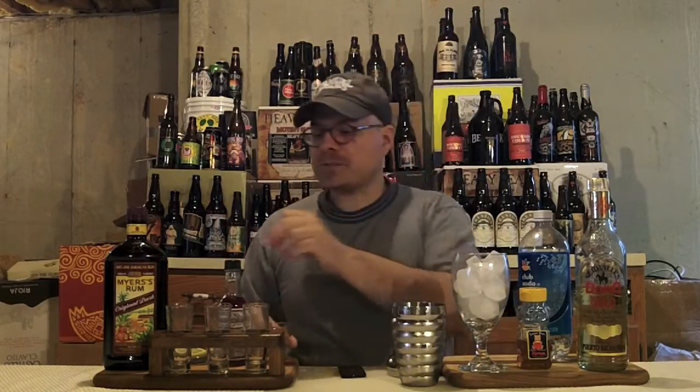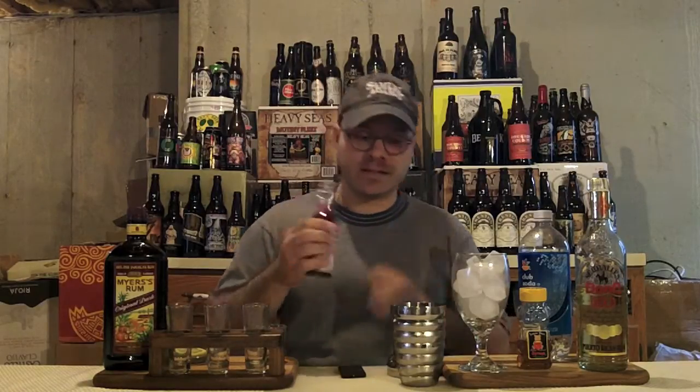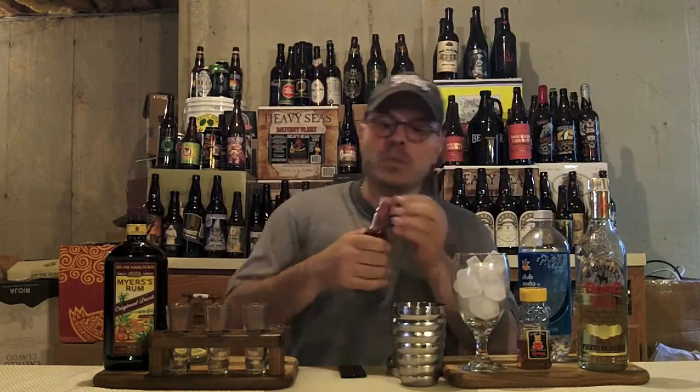And to finish it off, last but not least, we're going to use a dash — and I mean just a dash — of angostura bitters. This stuff is powerful. That's all you need. It will take over your drink. You don't believe me? Put too much of it in one time and you will know.